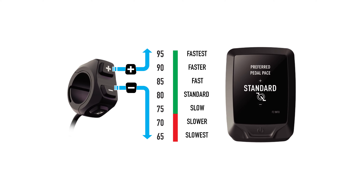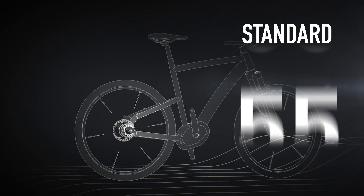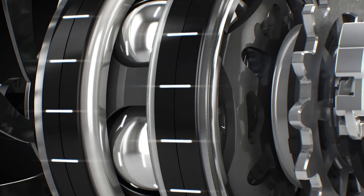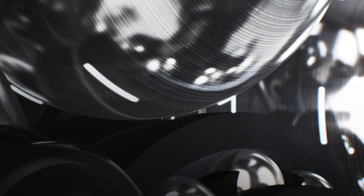Here is a guide of what each pedal pace level equals in terms of pedal revolutions per minute. While the automatic system does have upper and lower limits to its gearing, once these limits have been reached, the bike will require more or less effort to pedal depending on the gradient.